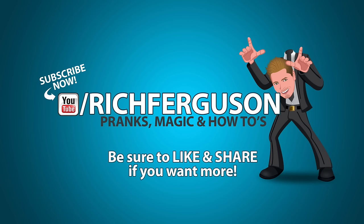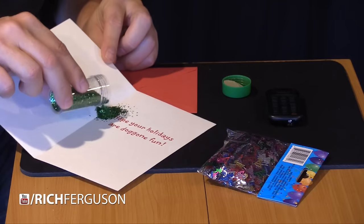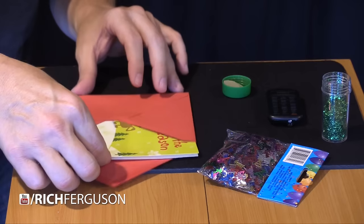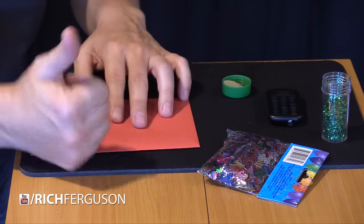Have you ever received a holiday card and it's got glitter all over it? What a pain in the butt. Or is it? For this next prank, you're going to booby trap a card. Get yourself some glitter or some confetti. All you're going to do is fill the inside of the card up, stick it in the envelope, and when the person pulls this out, it goes all over their lap. Use some confetti if you want it to be funny, and use some glitter if you want it to be mean — because this stuff you will find for years.